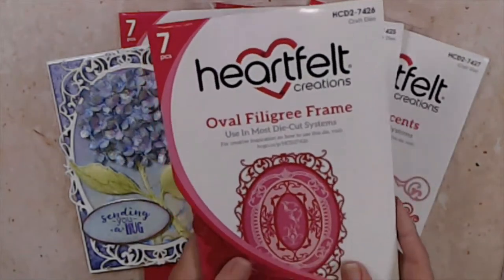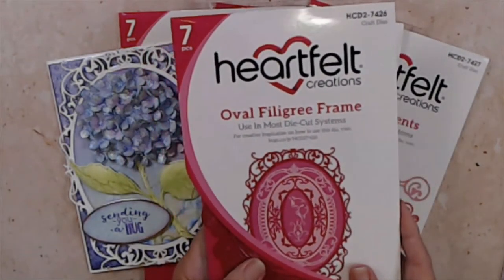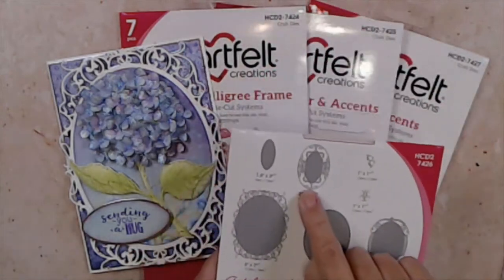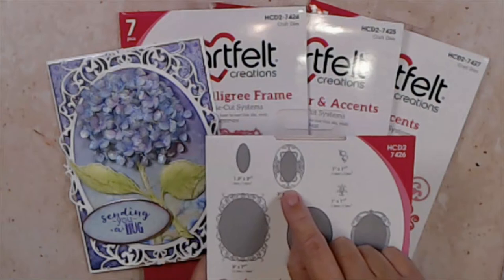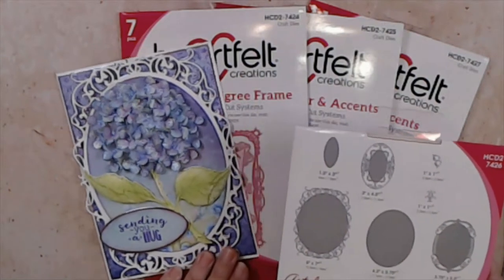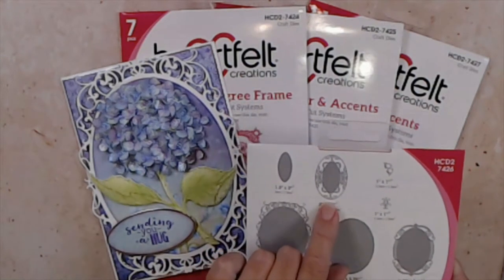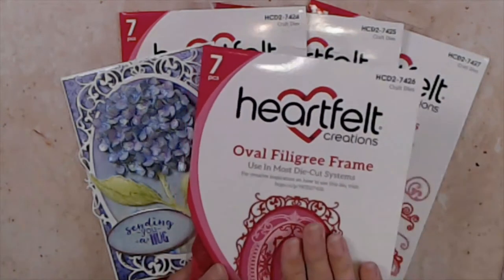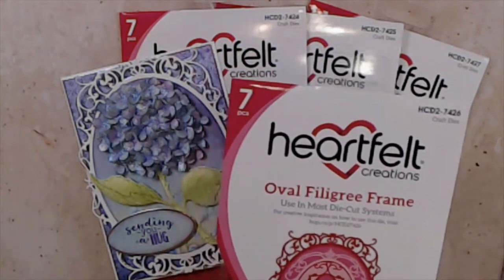As I've looked at some of the design team members' designs, I have really loved this piece right here — it is so lovely when it cuts out. I didn't use it in my sample today but I'm really excited about using it. That's a really beautiful piece. This is a must-have; I love this set.